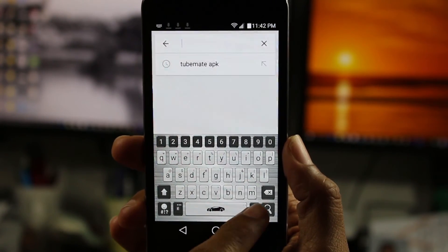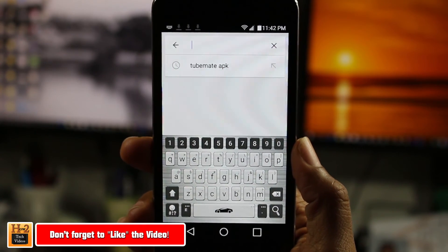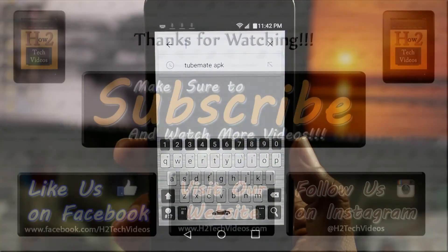But yeah, that's it guys. Hope you did find this helpful. Make sure you like, favorite, and share the video if it was helpful. Make sure you also subscribe to H2TechVideos. And as always, have a good one.